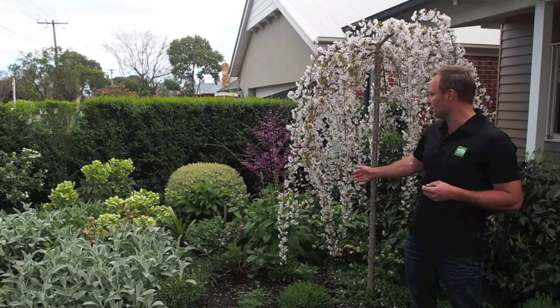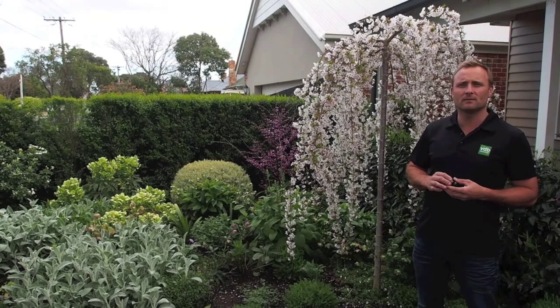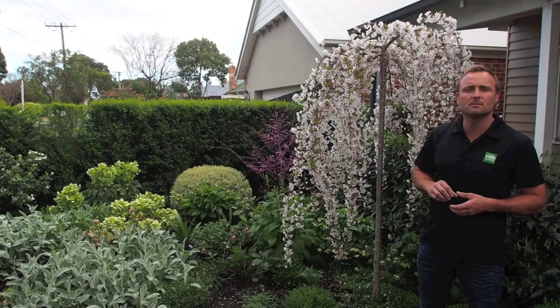This is the start of spring, so it's fully in flower. It looks quite amazing. But the benefits are year-round. It provides a great focal point just in its shape. It won't get much taller, a little wider over the years.